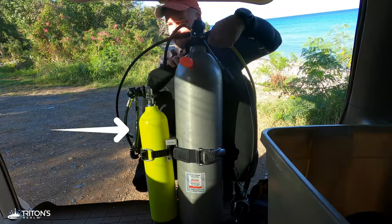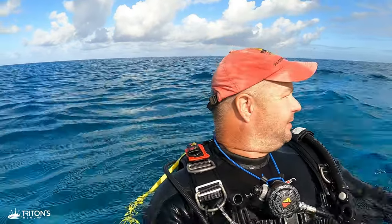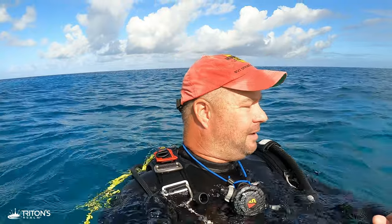First and foremost, I have a redundant air source with me today. Because I'm going deep — probably down to about 90 feet or so — I brought a 19 cubic foot pony bottle that I've mounted with a bracket onto the side of my aluminum 80. I have a separate pressure gauge that I've checked to make sure everything's on, working, and has gas in it. I've also got my regulator right here around my neck should I ever need it. This is an air source only for emergency — I'm not using it to extend my dive in any way, shape, or form. But if something goes wrong with my primary equipment setup, I've got this right here under my chin, ready to go.